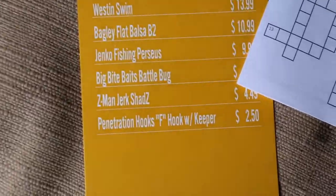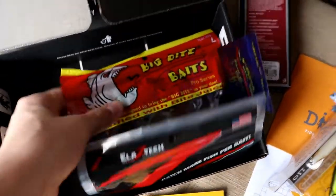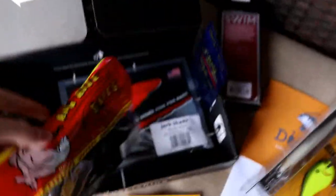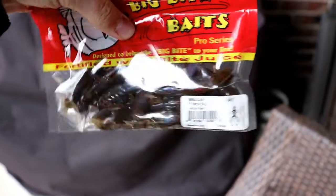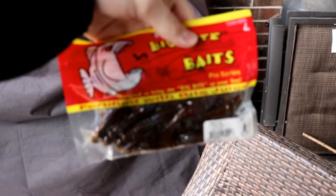Next we've got the Big Bite Bait Battle Bug, $4.99. That is this guy right here — it looks like a very sweet looking crawl. It's zipped up so I'm not going to tear it open right now. Looks like that right there — pretty cool little flipping bait, full pack, 5 inches. The color is Vegas Flash. Pretty sweet little deal right there.